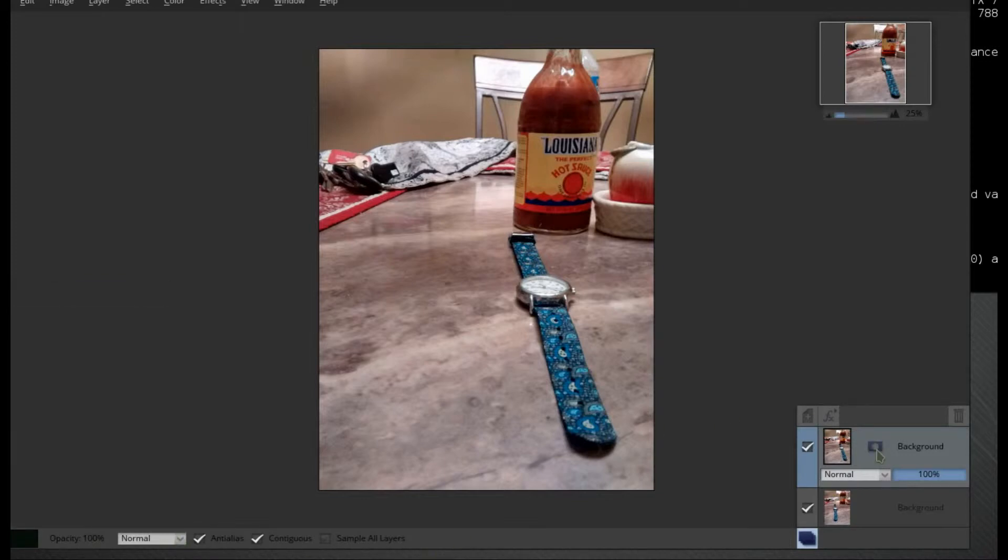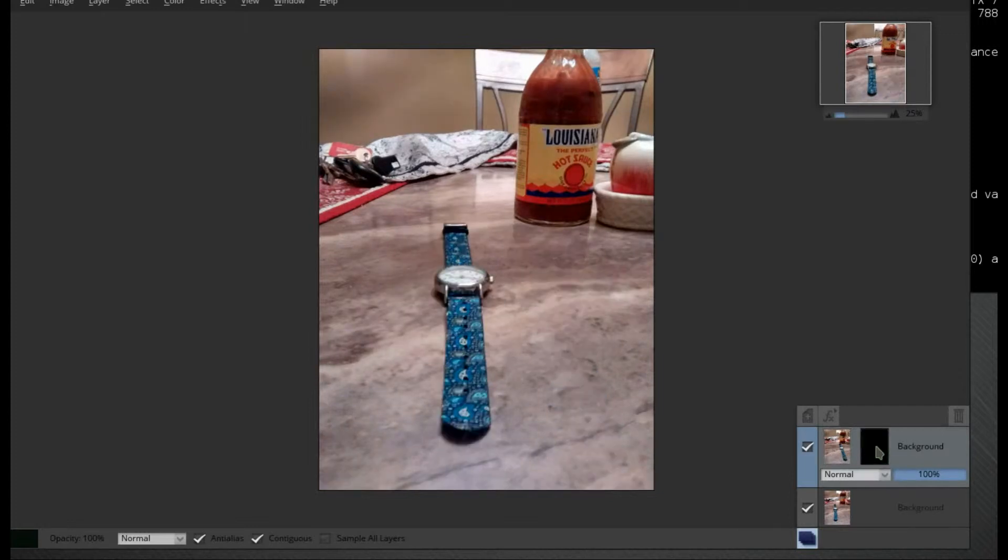While holding down the Control key, click on Add Layer Mask. You'll notice that our picture is switched now — the watch is on the left-hand side. So once we have this, we go back to our paintbrush.